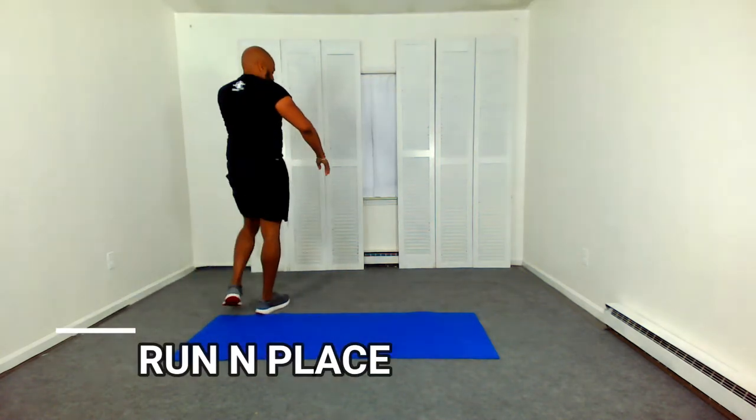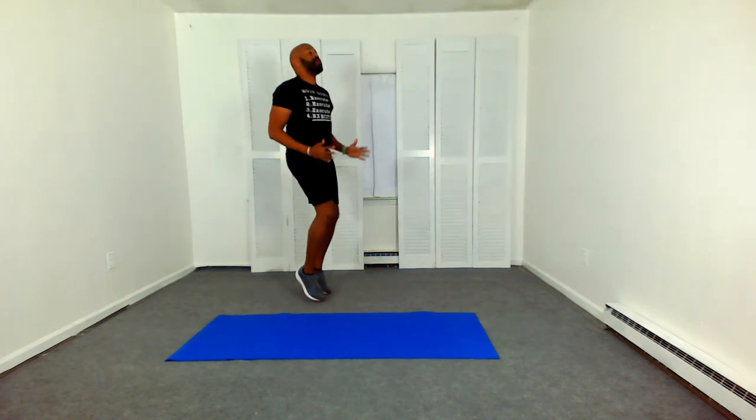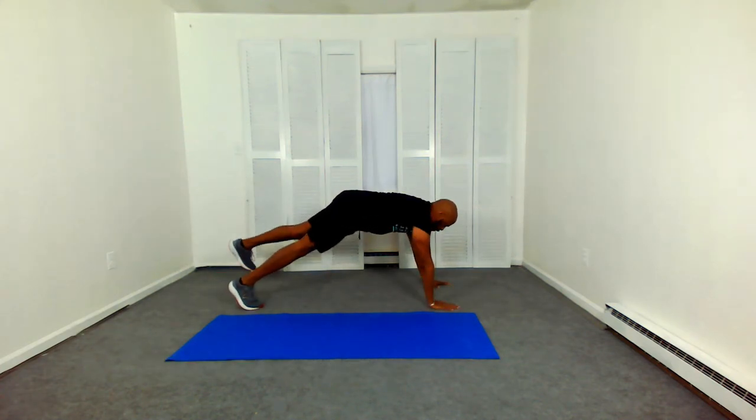There are three rounds total. Let me know in the comments what you think of this workout. Get ready to run in place. Let's go. If running in place is too much impact for you, you can do mountain climbs, you can do burpees — you can modify whatever move suits your fitness level. Come on down for our super plank in an up position, lifting opposite arm and leg.